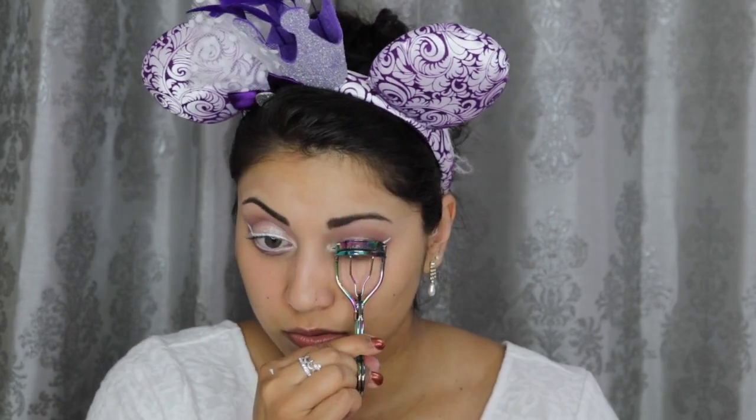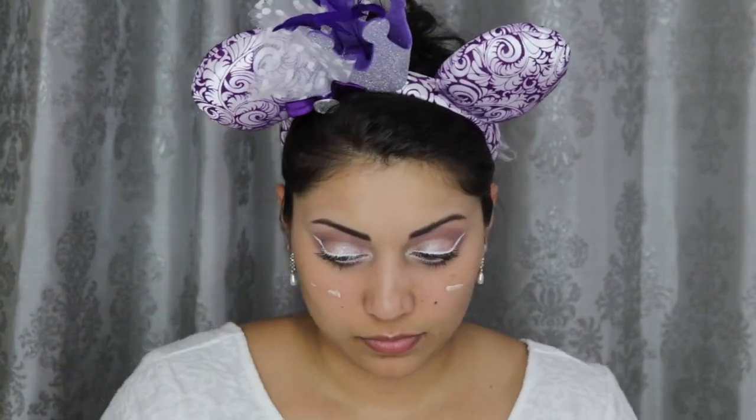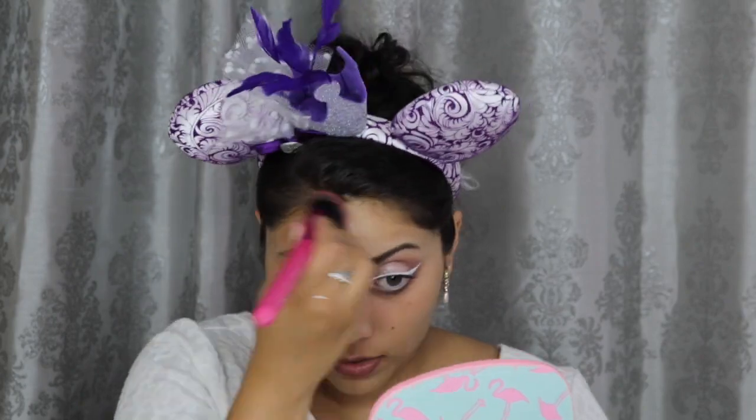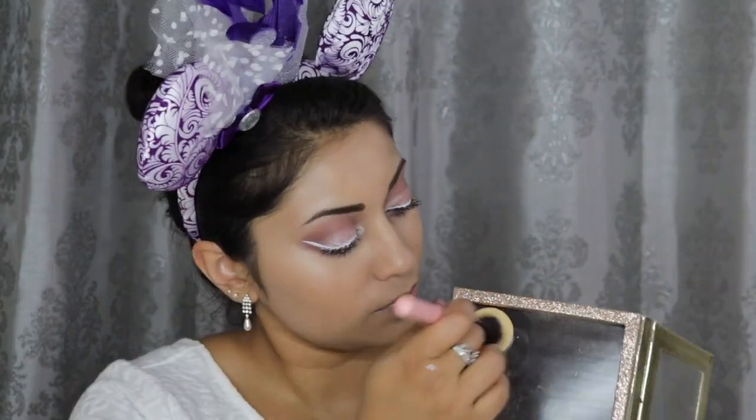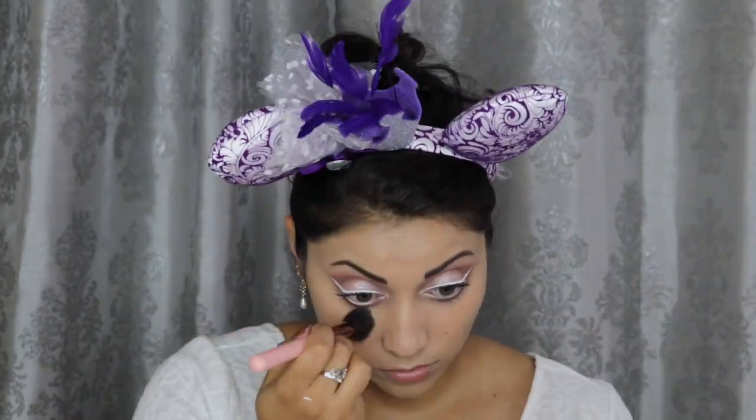Now I'm just curling my lashes and applying some of this Butter London Double Decker Mascara. To prime my face, I'm using this Dr. Brandt Pores No More Luminizing Primer. And for foundation, I'm mixing together my Milani Conceal Imperfect Foundation in the shade Warm Beige with this Temptu and BoxyCharm Liquid Highlight. For concealer, I'm using my trusty Tarte Shape Tape, and I'm going to set that down with this Banana Powder from Ofra. Then I'm setting down the rest of my face with this Physicians Formula Argan Wear Bronzer in Light Bronzer.